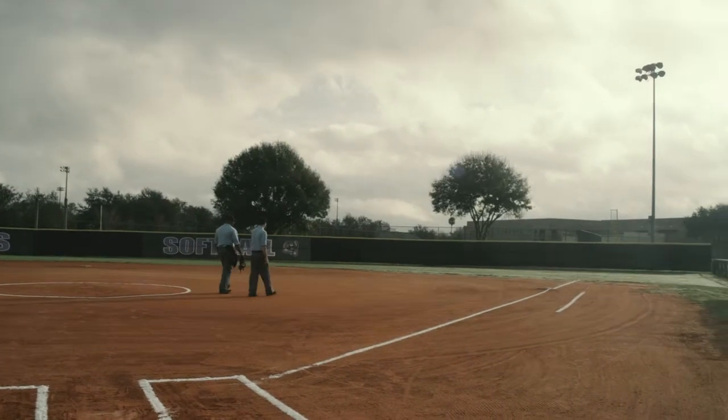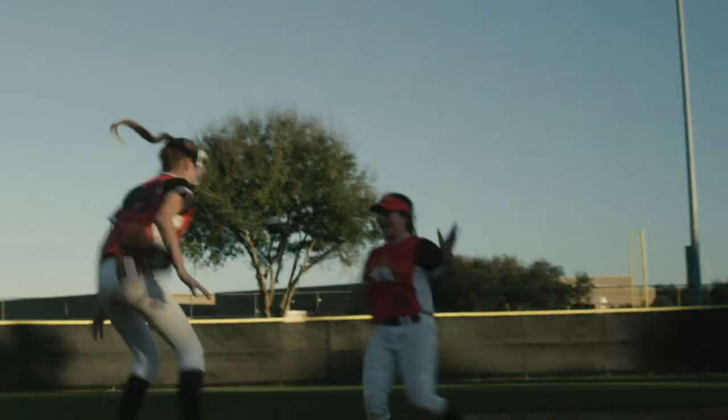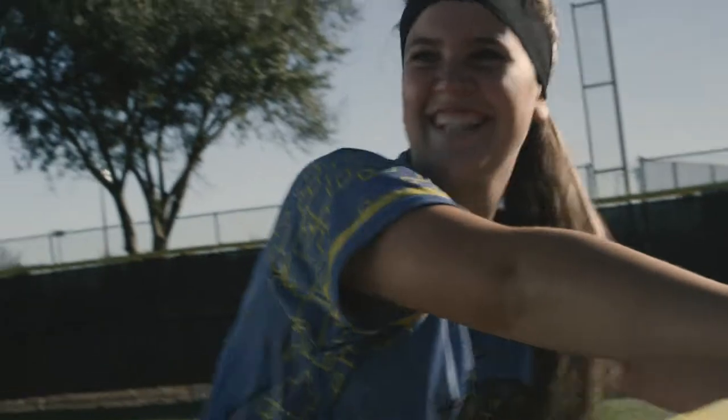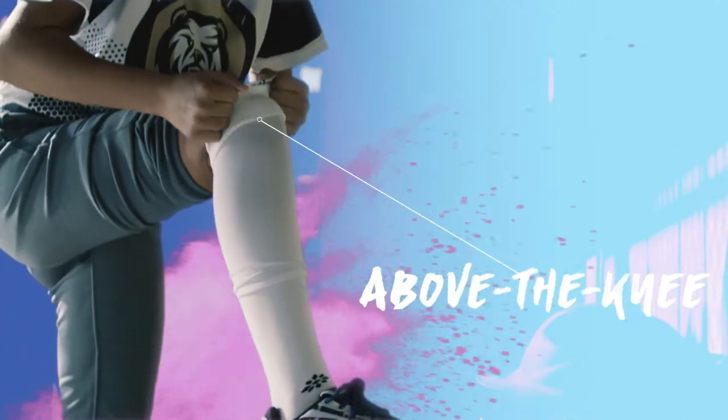Empowered protection. Inspired design. Gear up with these super comfy over-the-knee softball socks, designed with length aimed to protect.